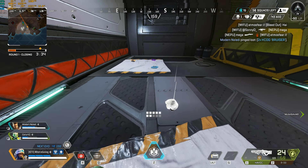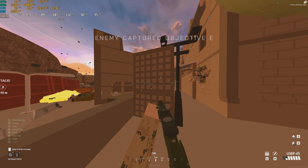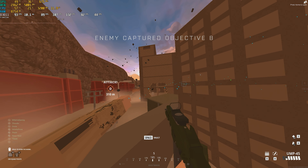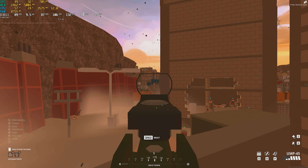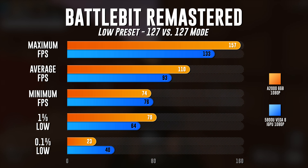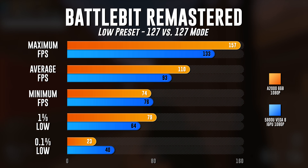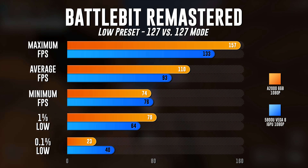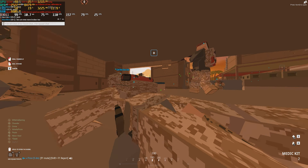This is even running the game at a higher resolution on the A2000 — it was running at 1080p, while the iGPU was running at 760p. The next game, which is actually an interesting result, is Battle Bit Remastered, on the low preset in 127v127 mode. The A2000 actually didn't help out very much here — I was expecting it to blow the doors off the 5800U with Vega 8 graphics, but it just didn't. Maximum FPS was 157 versus 133, average FPS was 110 versus 93, minimum FPS was 74 versus 76, and the 1% low was 79 versus 64.